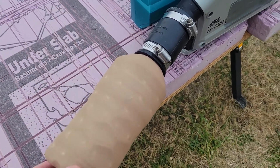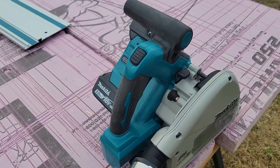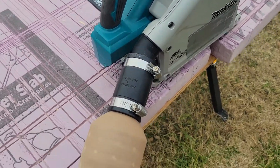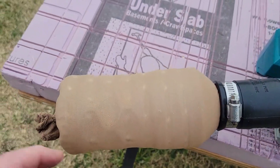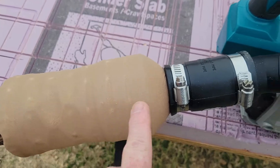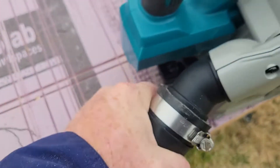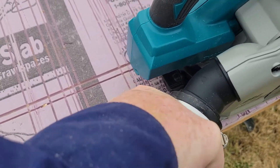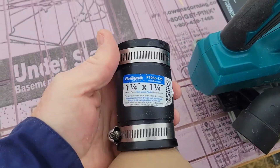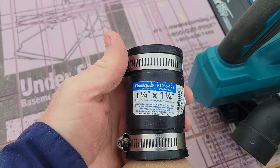This is my DIY dust collector for Makita's 36-volt track saw, fairly simple, and made with a 28-ounce Powerade bottle. The rubber connector is an inch and a quarter by inch and a quarter, purchased at Lowe's.